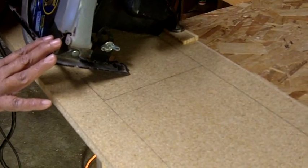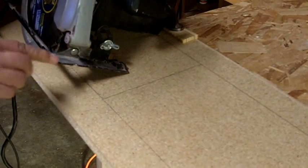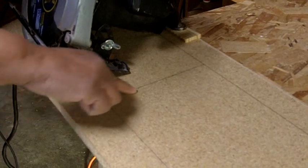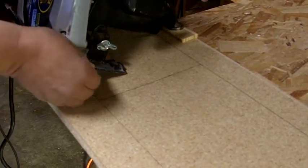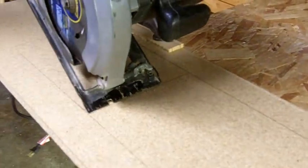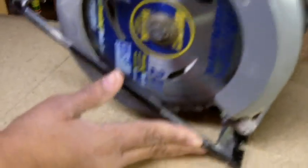We're going to do what's called a plunge cut. We take the shoe — the shoe is the bottom of the saw — and this is our reference line. We're going to rest our shoe up against that reference line because that's going to keep you straight. You're going to tip the saw up — come around and I'll show you what I mean by that.